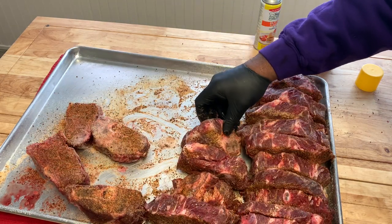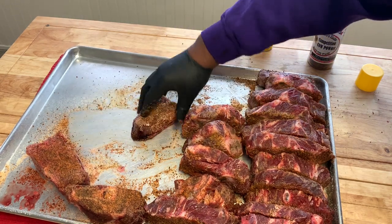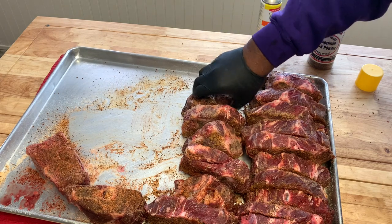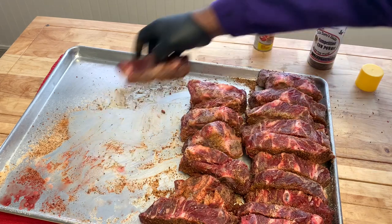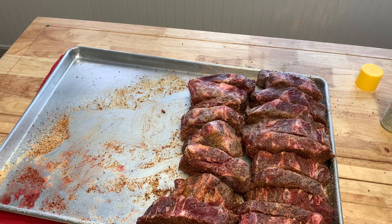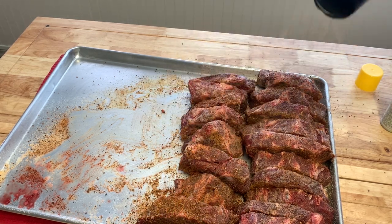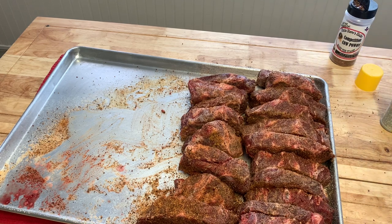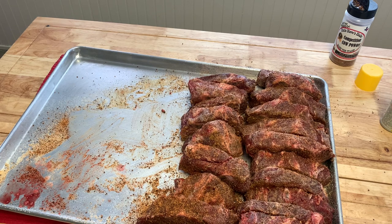We're going to season the bone side, but I want to make sure I get the top of the meat seasoned. That's what I'm going to do. That's simple, guys. So we're going to go out to the smoker — we got it seasoned up. Let's go out to the smoker.